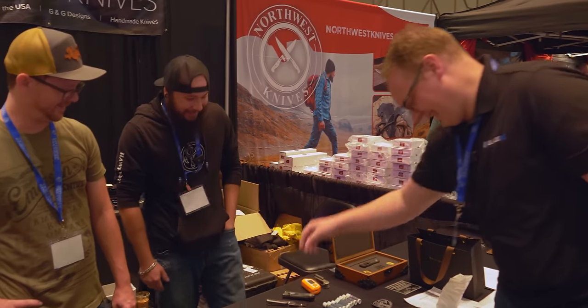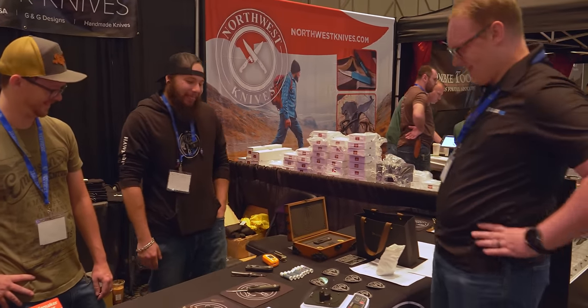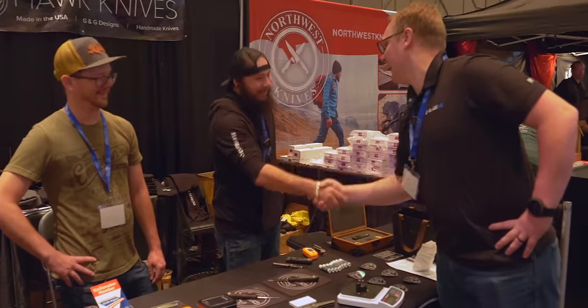We use our knives. All right, solid. Thanks for sharing, Tyler.